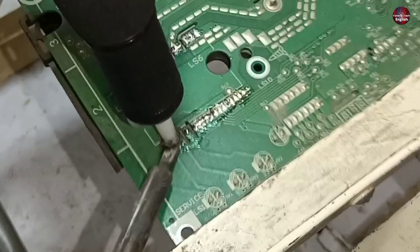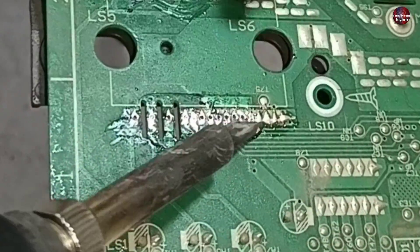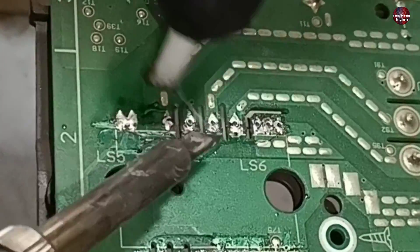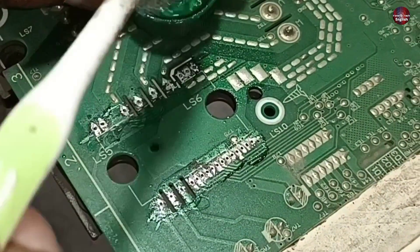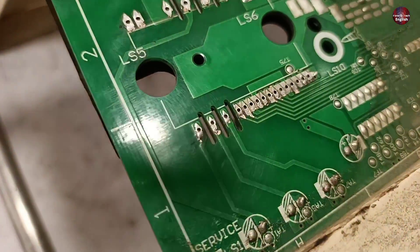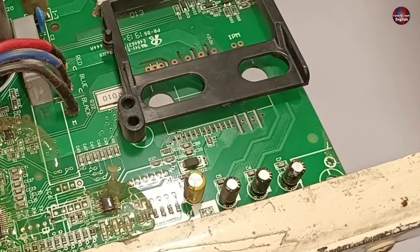Now I am using a sucker to remove the solder left on the pads, which will clean up the holes. Now I am cleaning the pads with petrol, which makes removal of dirt from the soldering pads easier and makes the holes in the pads more visible. The through holes have been cleaned and the holes are clearly visible from the other side as well. I finished the removal and desoldering of the IPM in 10 minutes.